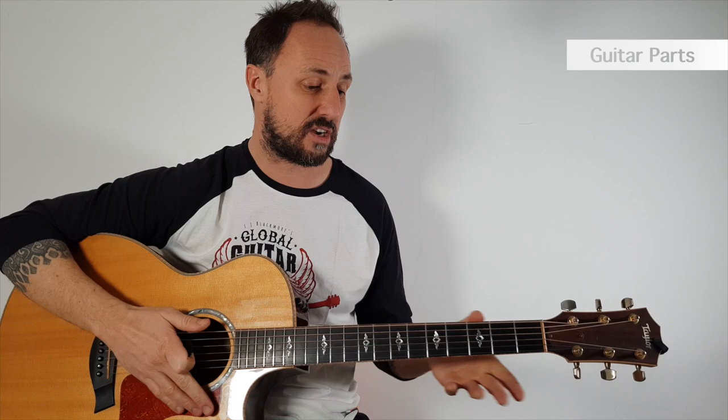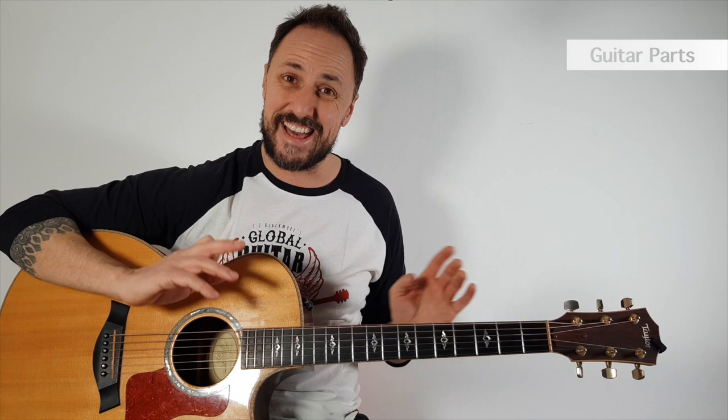Looking at the strings — this is a six-string guitar, and it's a six-string steel guitar. Some guitars have more strings — sometimes you can get a 12-string guitar or a seven-string guitar, and there are all sorts of different variations on the market. This is just a standard six-string guitar with steel strings. Sometimes they come in nylon strings for classical or flamenco guitars. Don't worry about that too much now — it just gives you a different tone.